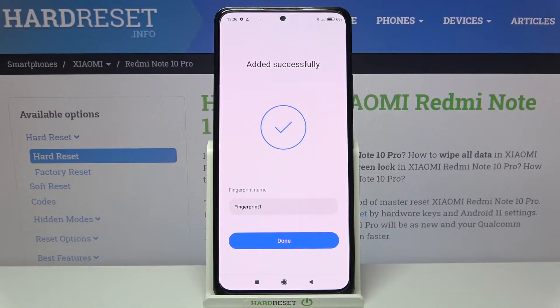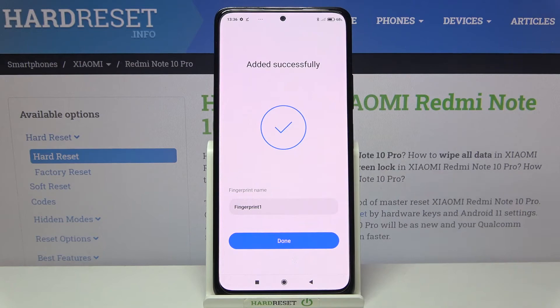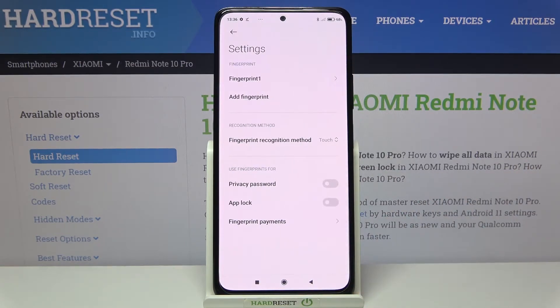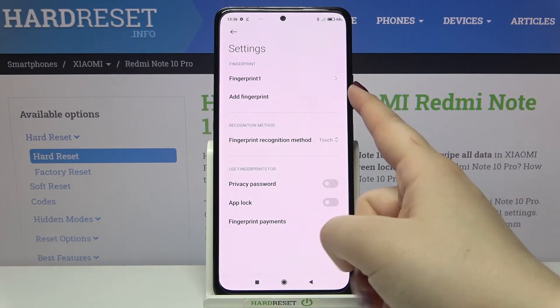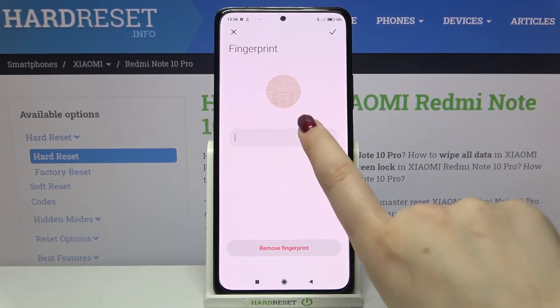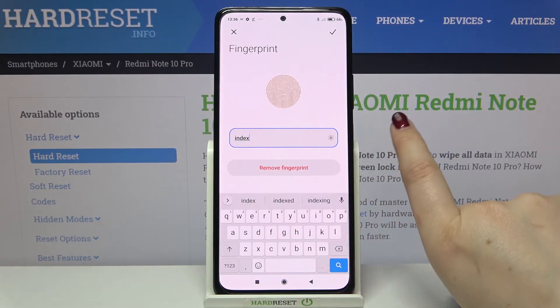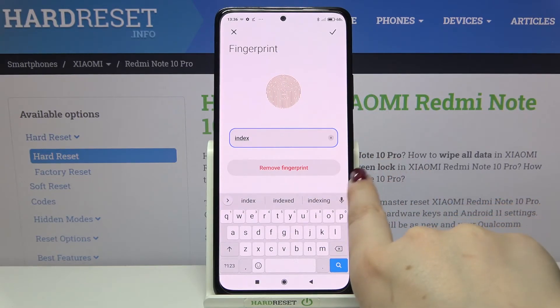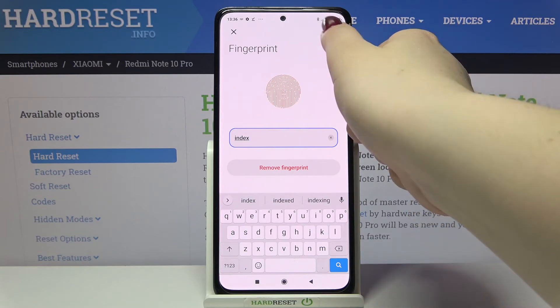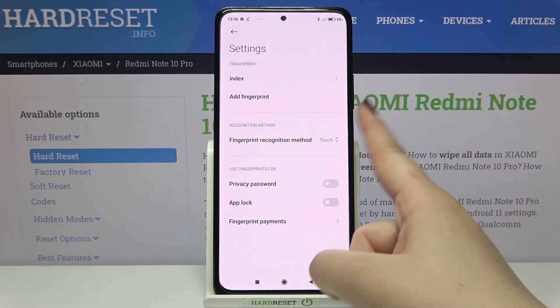We just successfully added our fingerprint. We can rename it right here, or we can just tap Done. Now we are in the fingerprint settings — this is the fingerprint we just added. Here we can also rename it, and you can remove the fingerprint by tapping on that option. To confirm, just tap the tick icon in the upper right corner.